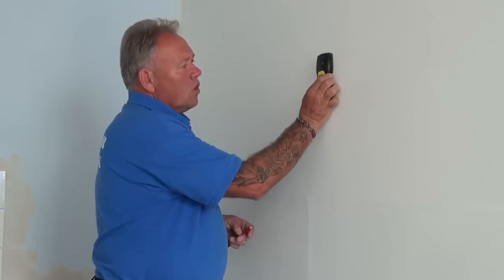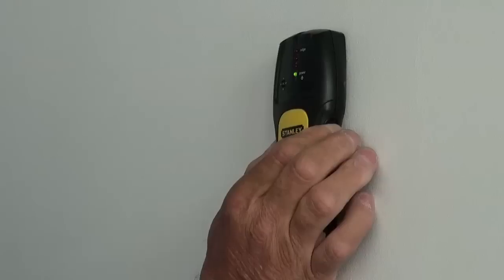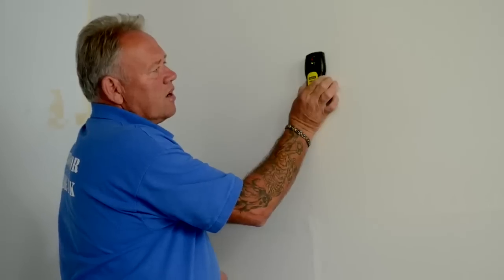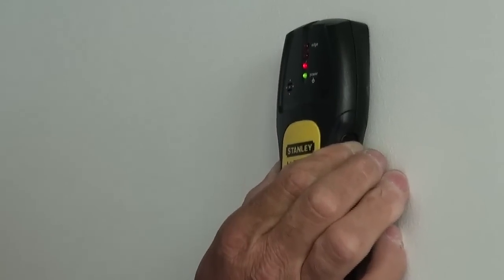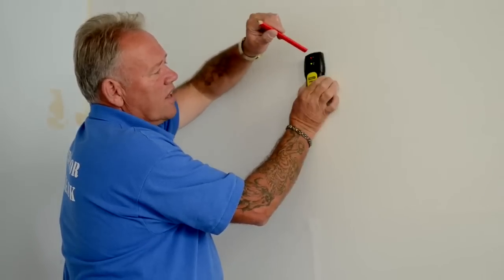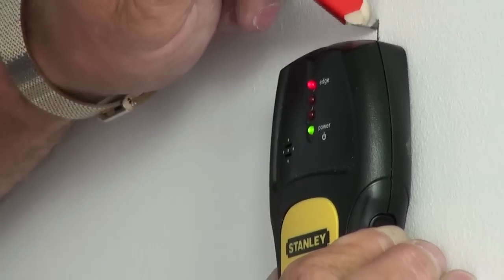We place the stud detector on the wall and click the on button — you will see we have a green light there to show that we have got power coming to the detector. Then we simply move the detector along the wall and you will hear that the detector has found something behind it. I will also move this back very carefully to show you that the bottom red light is coming on to say that we are quite close, then the second red light comes on to say we are even closer, and by moving it that little bit more, the top light comes on — these little letters here say 'edge'. So as soon as that light is on, we know we have found the edge of the stud.